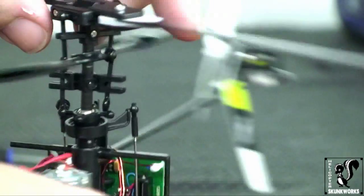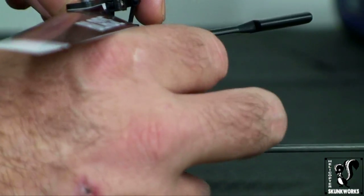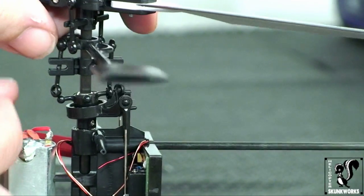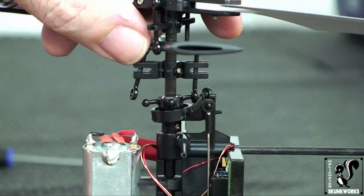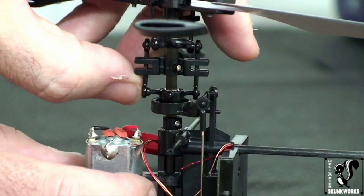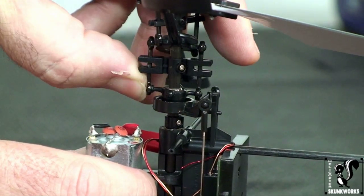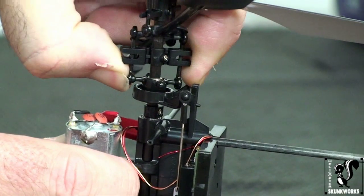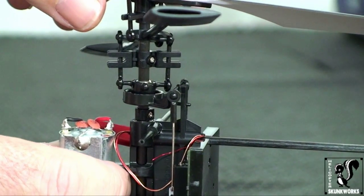Now we're just going to do the same thing with the other side. I've got room now and you'll probably be able to see this one go on better. I'm going to line that up, just using my thumb and giving it a little pressure straight on — and pop, it's on there.